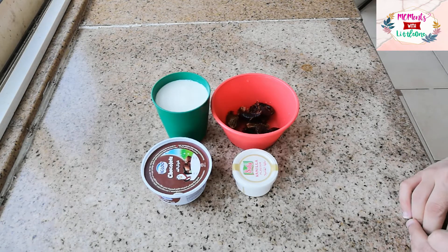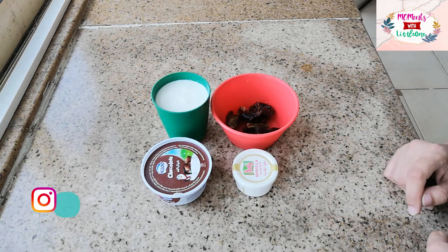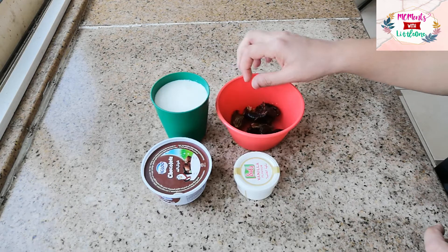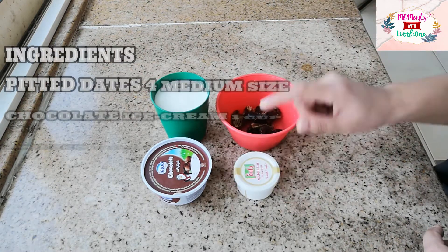Assalamualaikum, how are you guys? Today I am going to make a very good and energetic drink. It is very easy. This is your date and chocolate shake. I am going to take a couple of dates.